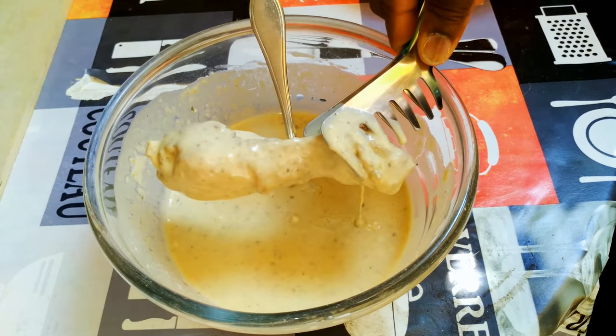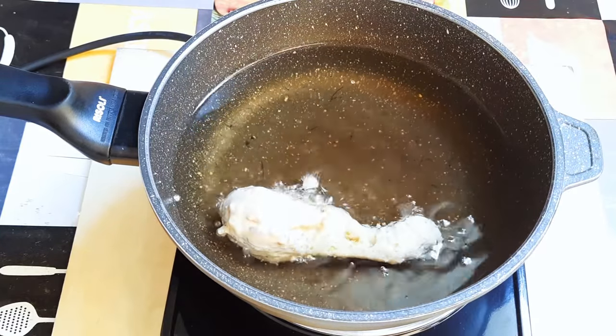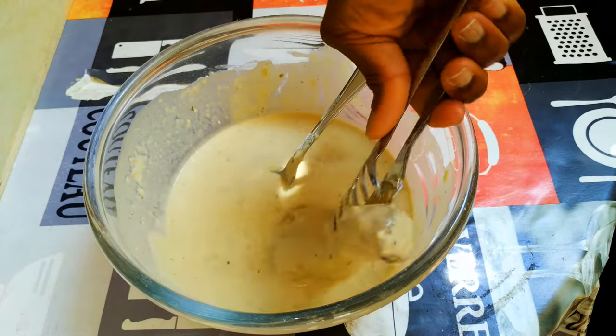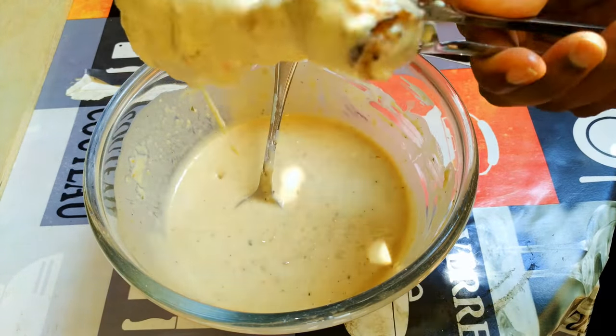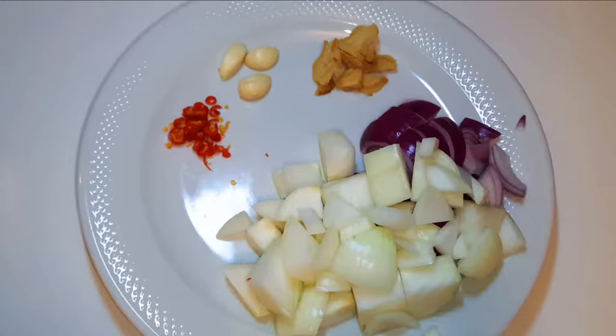Hey hey hey, welcome back to my channel. As you can see, today I'm bringing to you buttered chicken. This is one of my favorite fried chicken recipes, so if you love fried chicken, keep watching this video.